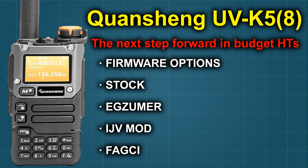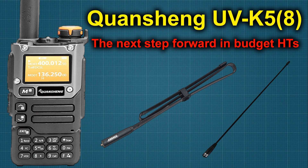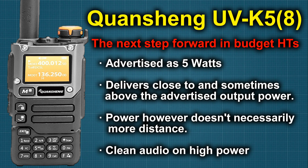When we do the Quansheng UV-K5 deep dive, we're going to go over a lot of that. Another benefit to the UV-K5 is it will also use the same antennas that the UV-5R and the 5RM use. The power output on the UV-K5 is about half that of the 5RM, so that's something that needs to be considered as well.